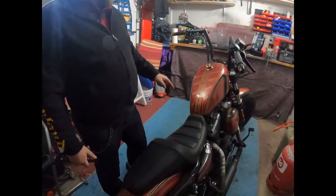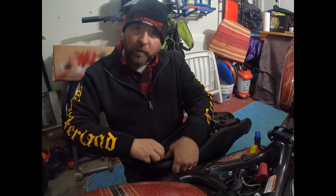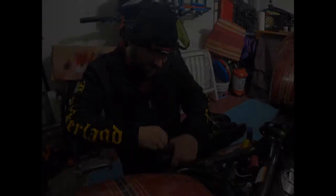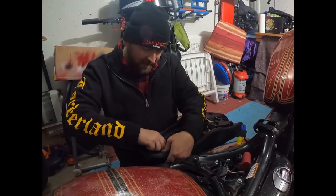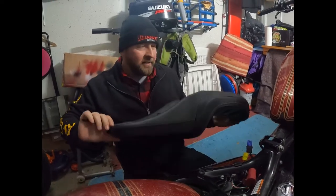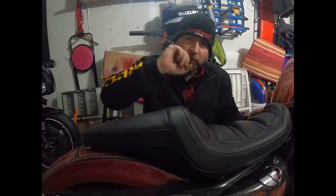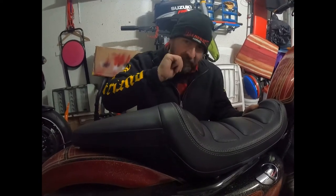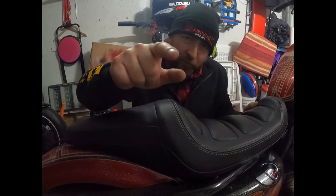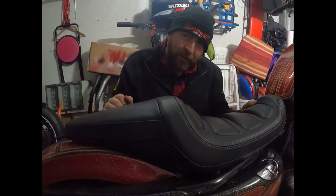Ich hab mal den größeren Tank drauf – von DOC66 den Tank, mit meiner Edellackierung. Das sind übrigens Volki seine Schrauben wieder. Ich hätte schon stutzig werden müssen, als es hieß, der Kameramann der sich beworben hat heißt Volki. Unser neuer Kameramann Volki, der wahrscheinlich beim nächsten Mal nicht mehr dabei ist, weil ich ihn gefeuert habe. Andi, du entscheidest: soll Volki bleiben oder soll ich den mit den Mülltonnen entsorgen nach draußen?